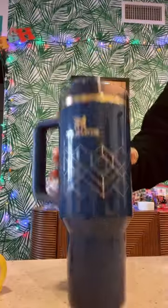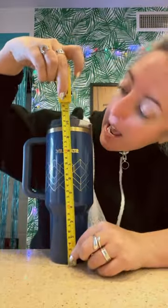I'm back. You can't be a Stanley Cup girl and not be a size queen. Here's why. You measure this Stanley Cup — this comes in at 10 inches. 10 inches!